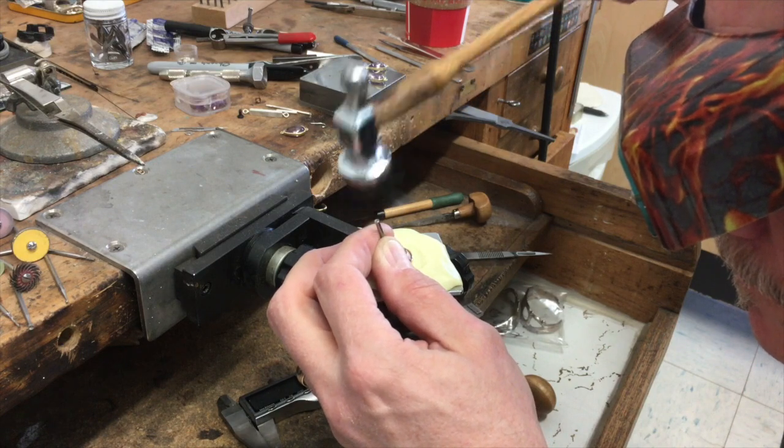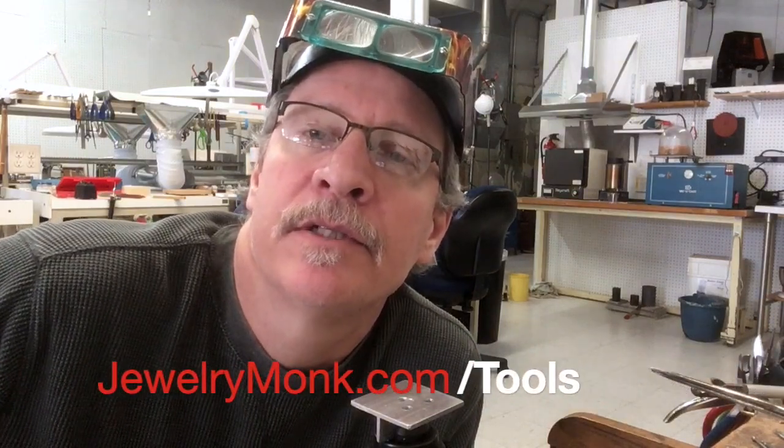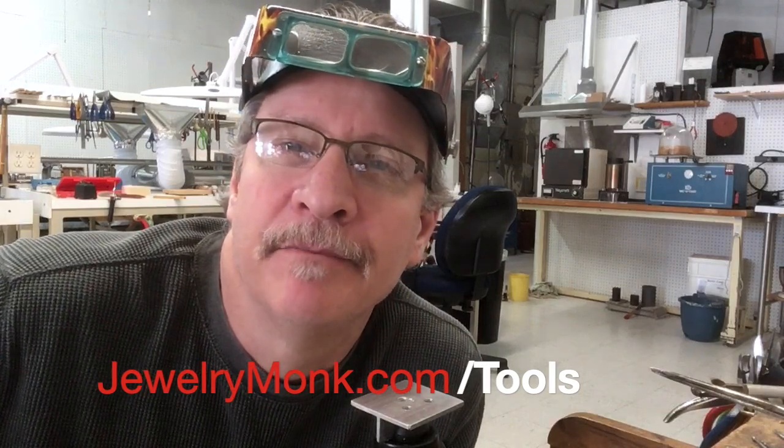And this is how I set some of my stones. So if you find that interesting, get a hold of me. I'm a distributor of Jet Set now, so I carry it. You can go to jewelrymonk.com/tools — you'll find it there, or just get a hold of me. See you later.